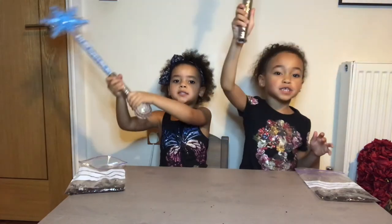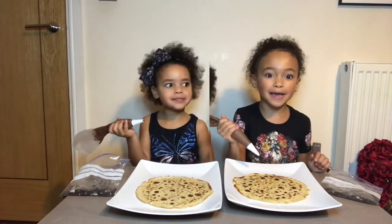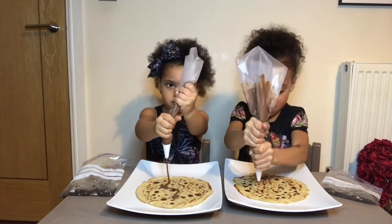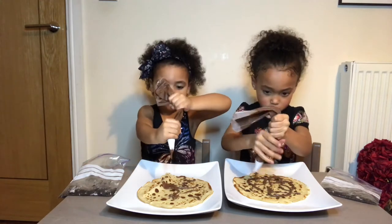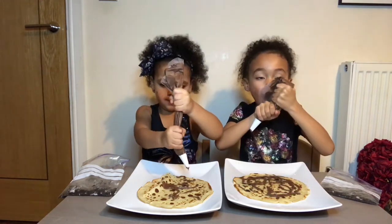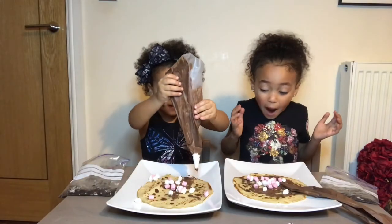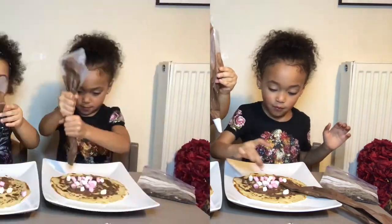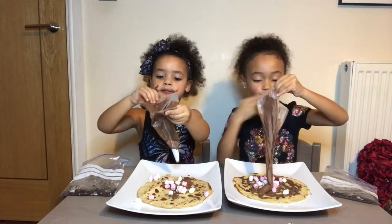Abracadabra, make some pancakes appear! Wow, it worked again! So now we've got our chocolate spread and we can spread it all around our pancake. Let's do it! I just wish we had some marshmallows. Wow, I don't believe it - our wishes come true! Now I'm just going to lick some chocolate because chocolate is on me. So yummy!